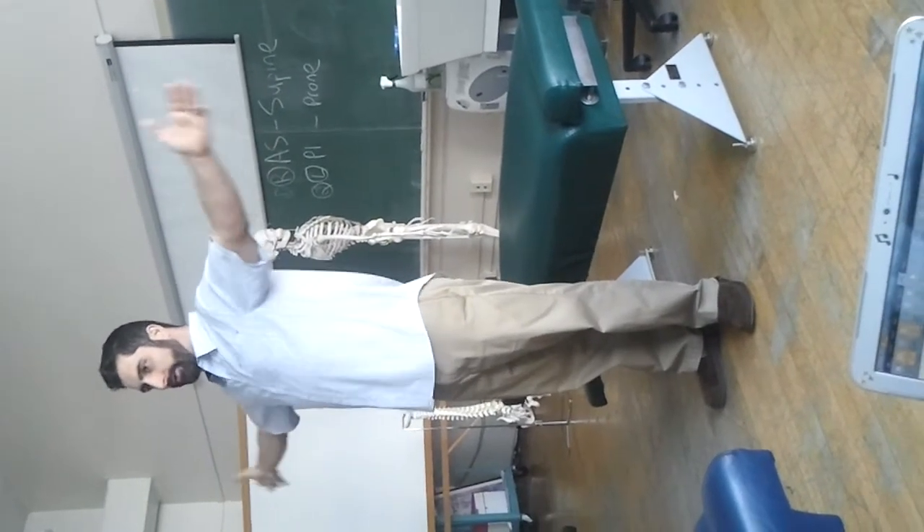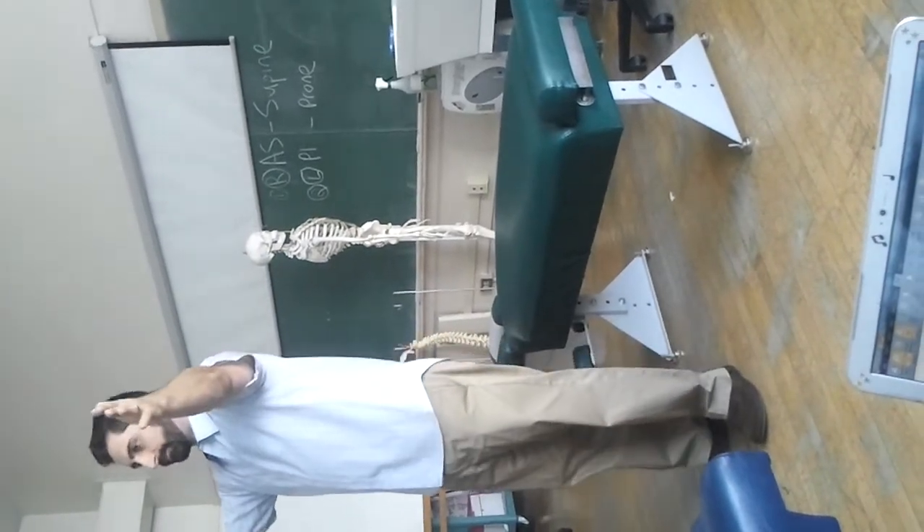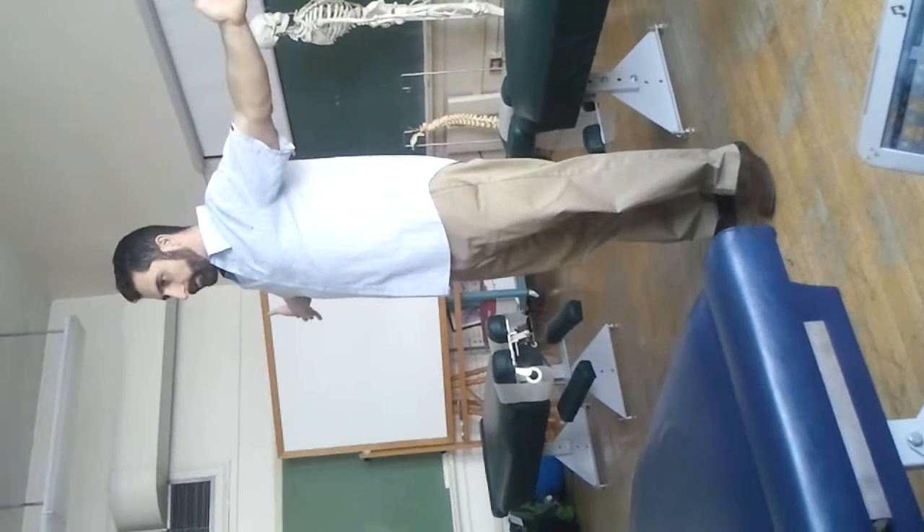This is the frontal or coronal plane. For the supraspinatus test, the shoulders have to be in the scapular plane — that's about 10 to 20 degrees forward of the frontal or coronal plane.